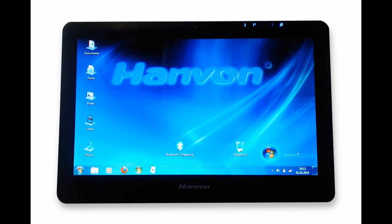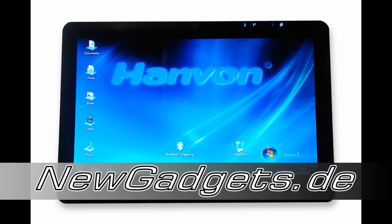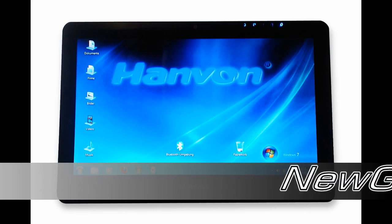So this was my unboxing and hands-on video of the Hanwon Touchpad B10. Make sure to subscribe to my YouTube channel NewGadgets.de, because I'm going to review the Hanwon in the next few days. I will try to install some games and run benchmarks, and you can see the results at my YouTube channel or on newgadgets.de.